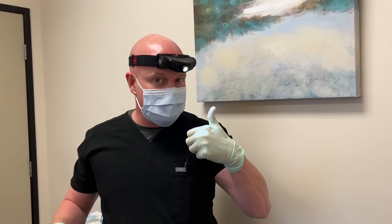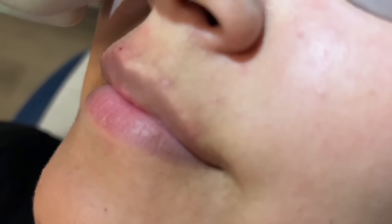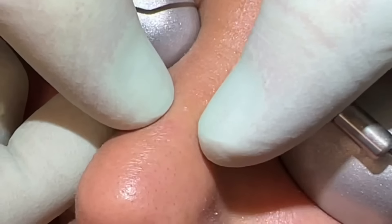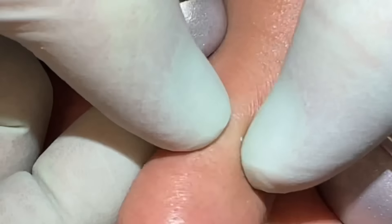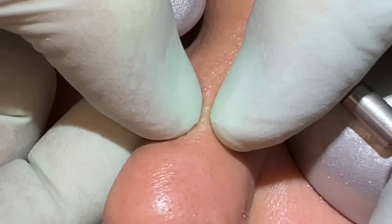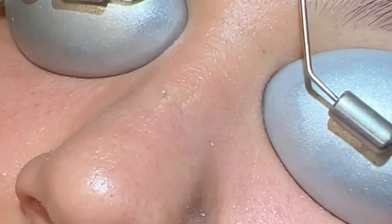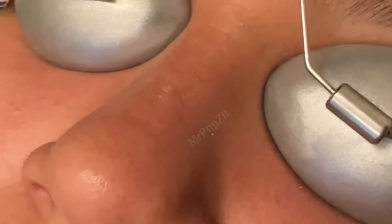All right guys, Mr. Popsit here. She's all prepped and ready and we're going to do a number of different squeezes. We're going to start on the nose — a little finger squeeze just on the bridge there. It's always tough on the bridge because it's right over cartilage, but you can see we'll get those out. There's a little plug.